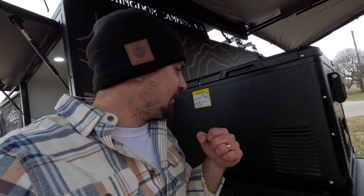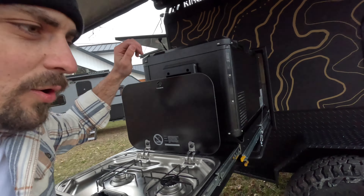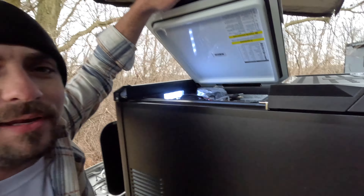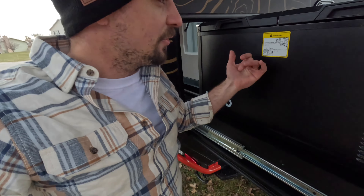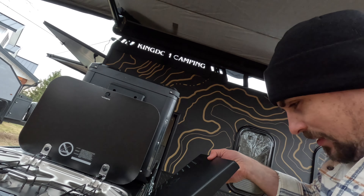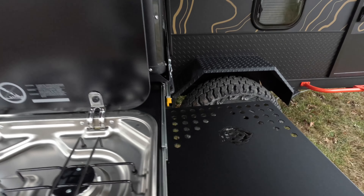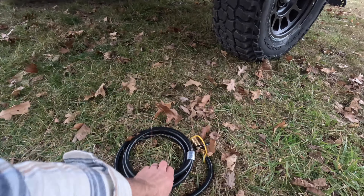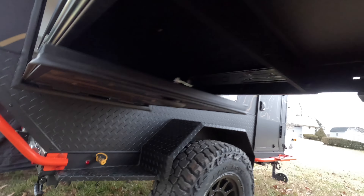This is a custom fridge that the client requested — it's an Iceco and it opens from this side and also from this side, which is very neat. We'll explain why it was important to have a dual-sided fridge. There are two compartments so you can have it frozen on one side and refrigerated on the other. There's a nice little extension that goes on the stove top — a good place to set extra utensils or cooking supplies. The quick connect hose extension hooks onto your quick connect on the stove, and that's how you get your gas supplied down below.